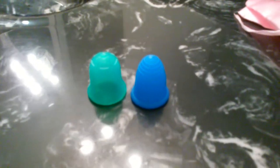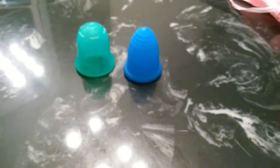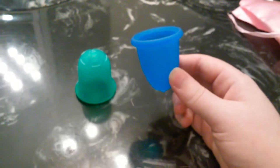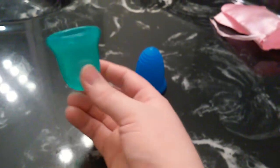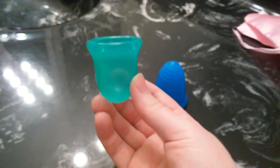So these are the two menstrual cups I recommend for beginners. They're great cups, easy to use, quite functional, medium firmness, easy to get to pop open, and pretty leak-proof in my experience. You can purchase the Miluna Cup on Miluna USA's website, and also on FeminineWear.co.uk. You can purchase the Scoon Cup on FeminineWear.co.uk, Scoon's website, and Amazon.com.